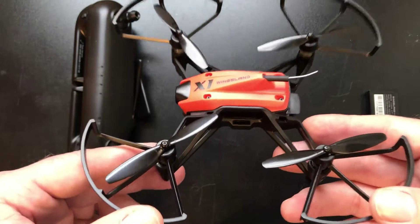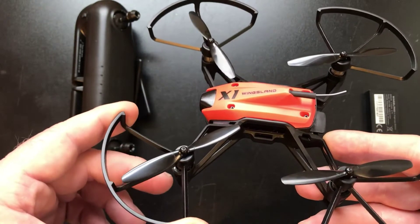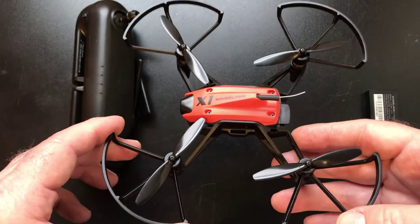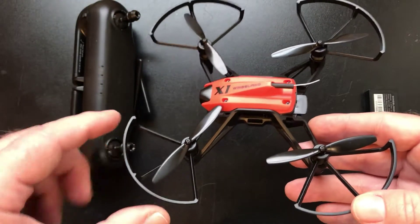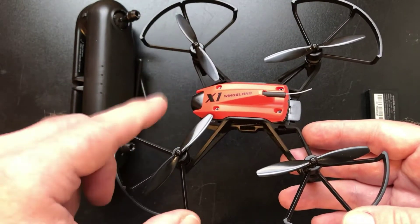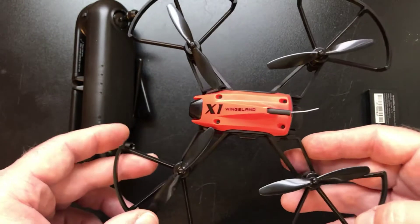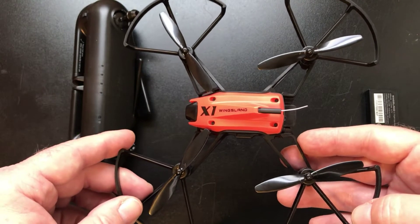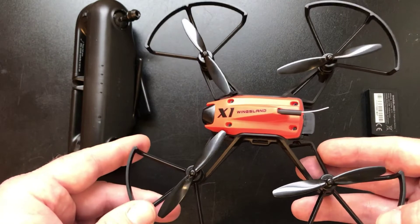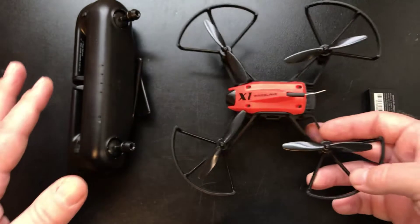Like the one Brian sent me from True Drone Reviews - thank you so much Brian for sending that out. I never made a video on it because I was recovering from ankle surgery. Brian sent it out to me and it came in a nice box with extra props, a prop tool, and a big X on it. He sent it so I could fly it from my phone indoors while I was down, back in 2019.